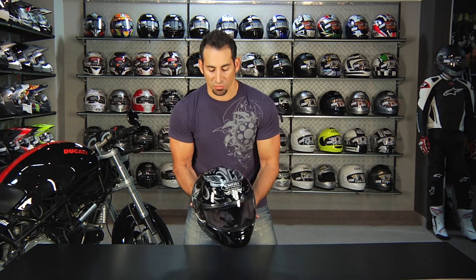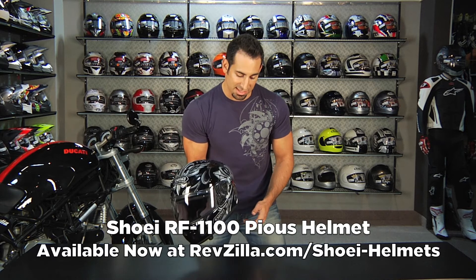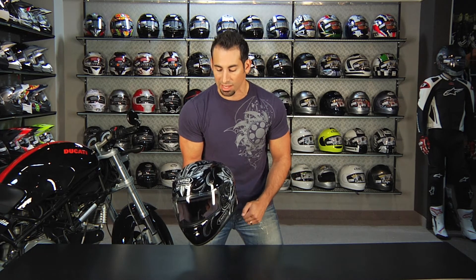Once again, this is the new for Fall 2011 Shoei RF 1100 Pious graphic scheme — my personal favorite in the new lineup — available at RevZilla.com/Shoei. We'll see you next time.